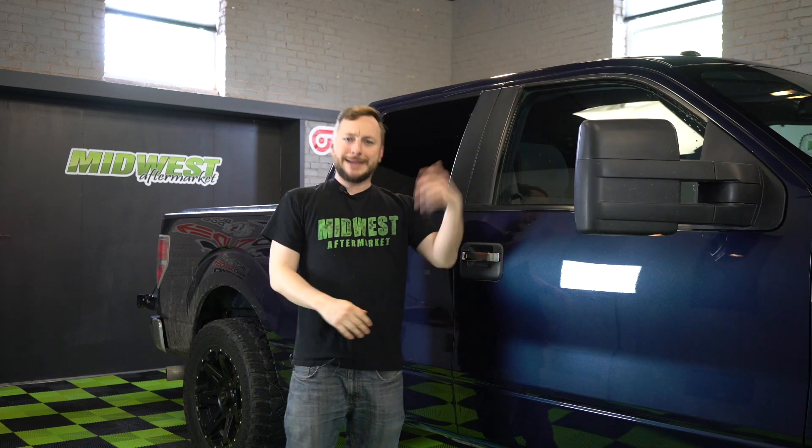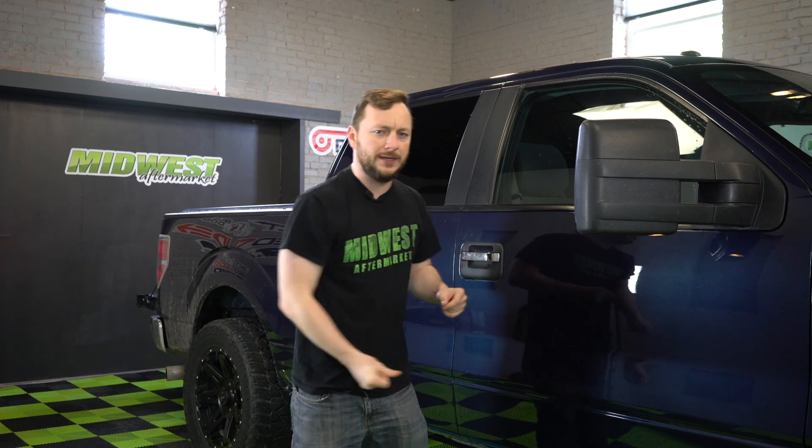How many times does this happen to you — you're trying to get up inside of your truck and all of a sudden you fall over? Hi, I'm Kyle from Midwest Aftermarket, and today we're going to be installing a product that takes care of that problem. We're talking about the Iron Cross Automotive Patriot Boards.